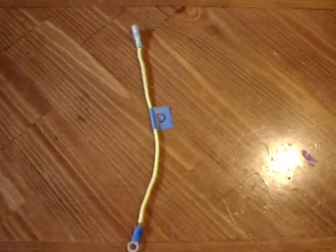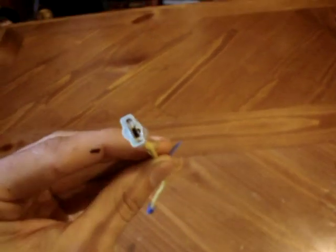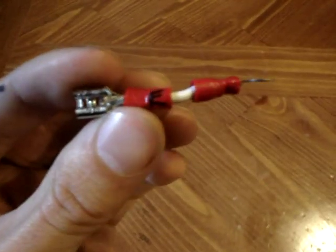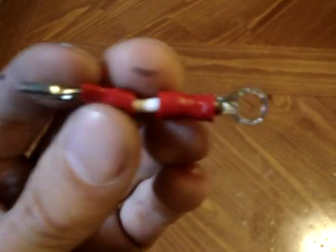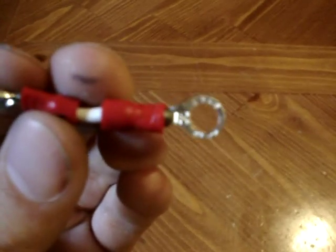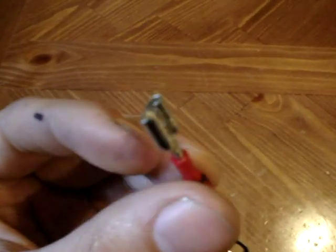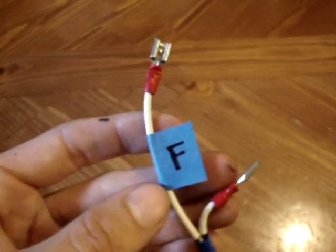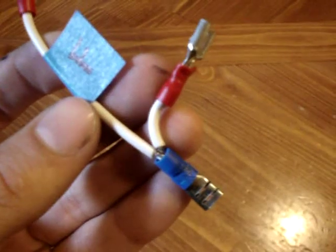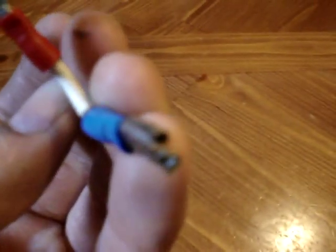This is section D — a 7 inch 14 gauge wire with a female terminal on one end and a round terminal on the other. This is section E — a 1 inch 14 gauge wire with a circle terminal on one end and a female terminal on the other. On section F you want a 1 inch piece of 14 gauge wire with a female terminal on each end.